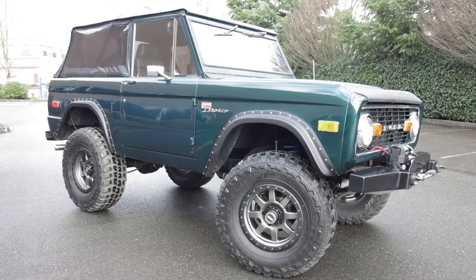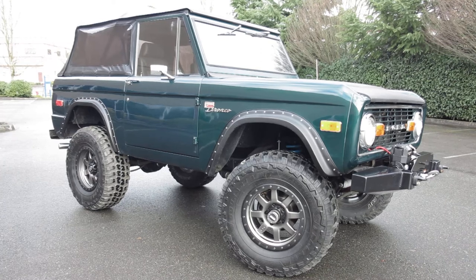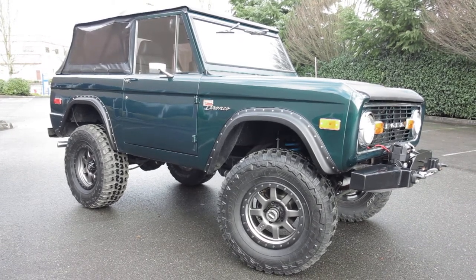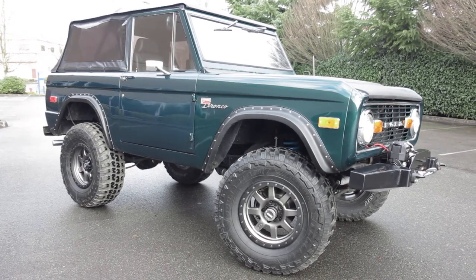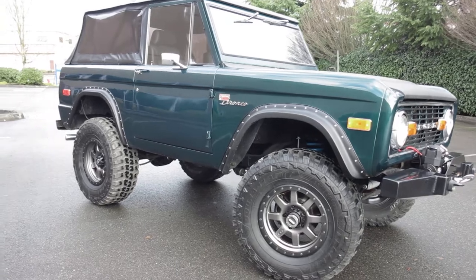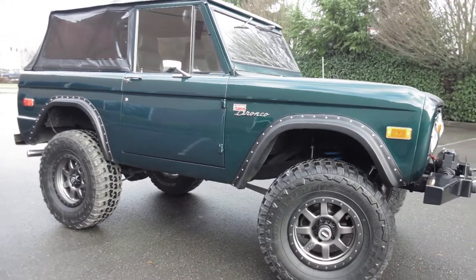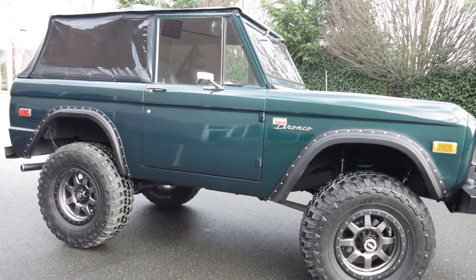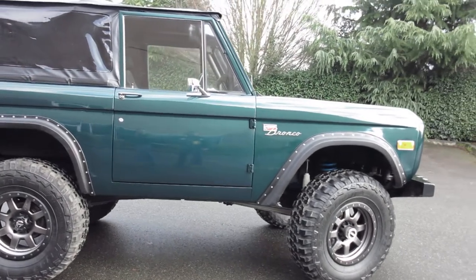Hello everybody, this is Tim from Manly Muscle Cars along with cameraman Ken. Today we are looking at a little Bronco here — this is a 1970 Bronco 302 4-speed. This is a 4-speed top loader style, kind of like the Mustang stroke, which is the one that made this famous in the Broncos. You can shift this 4-speed as fast as you want, so it's not like the clunky 4-speeds with the super low first — this is a very street-friendly 4-speed.